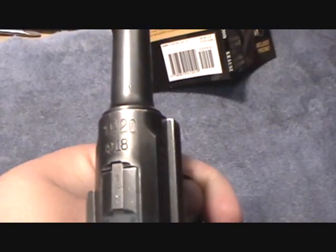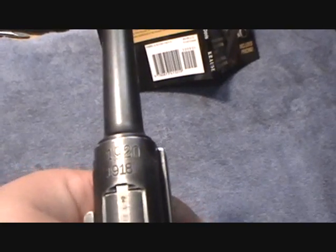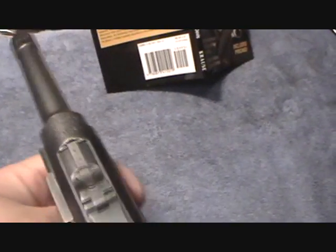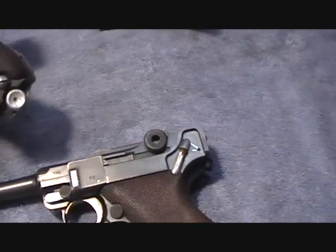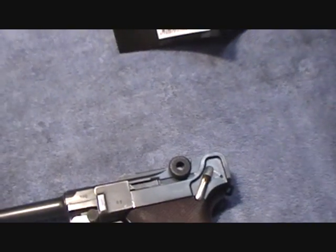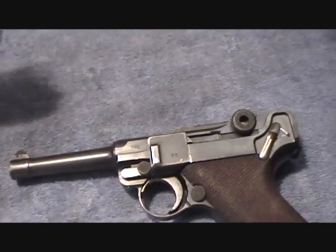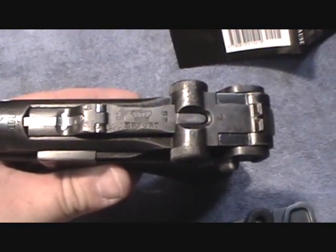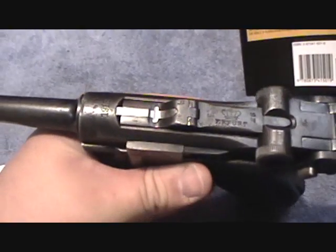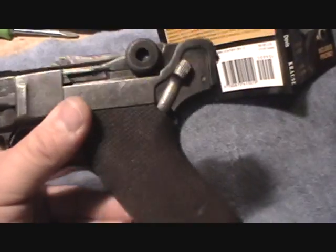1918 and 1920 — they began stamping them in 1920. The Treaty of Versailles basically required it, as the German military was only allowed so many weapons. So if anybody was caught without a double-stamped Luger, they're pretty much in big trouble. And here's the Erfurt, the one featured in the video before, which also has the date stamp on the receiver. This one is not a double-stamped pistol.